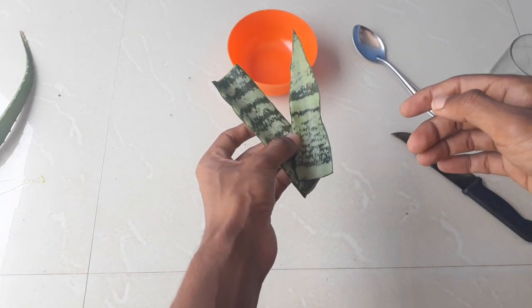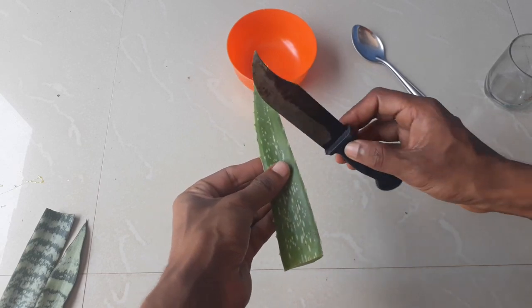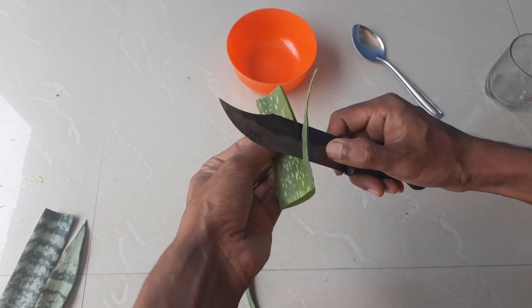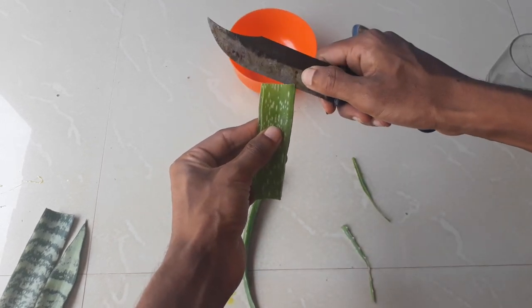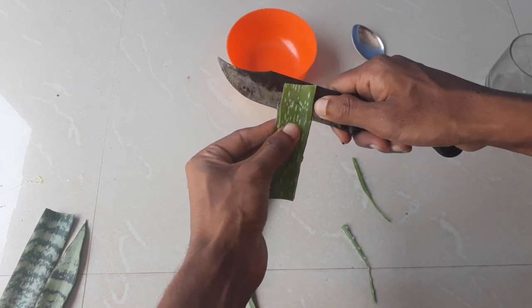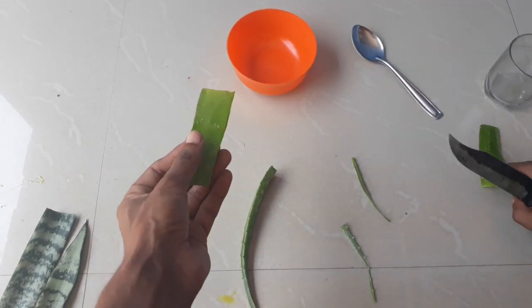Now let's move on to the main part. I will prepare a special mixer that will allow the growth of rooting from the cuttings very fast in snake plants. I am going to take a little bit of aloe vera gel from the aloe vera leaf. You have to open an aloe vera leaf and gently take out the aloe vera gel.